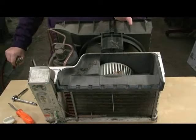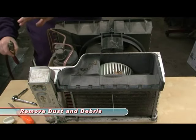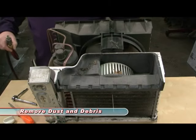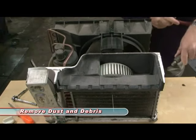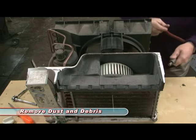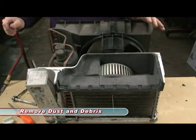While the unit's disassembled, it's a good idea to clean it out. We're in the shop, so I've got a little bit of shop air here. We're going to blow this out in both directions and let's see what happens. So the unit is basically clean of dust and debris and now it's time to do the magic.